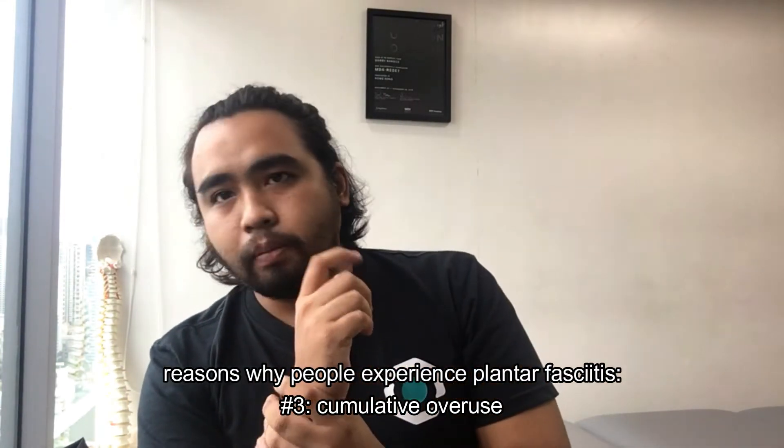There are also people who do not have that sudden increase in activity as a risk factor but still experience constant, recurring heel pain. These people sustain plantar pain over time through cumulative weight-bearing on the foot. For example, if you work in a supermarket or mall where you stand for long periods, even though it's not intense activity, if you add that up over days, weeks, months, or years, your plantar fascia may no longer sustain the load. The pain is a signal to your brain that something is wrong and that you need to make lifestyle changes.